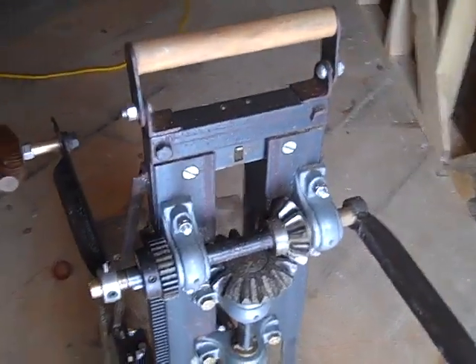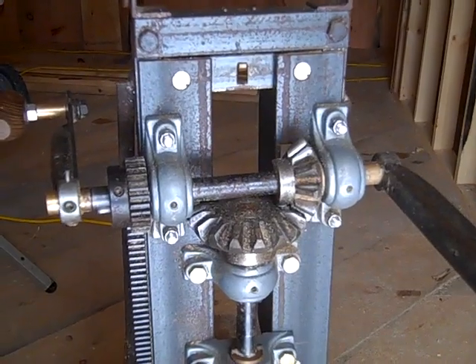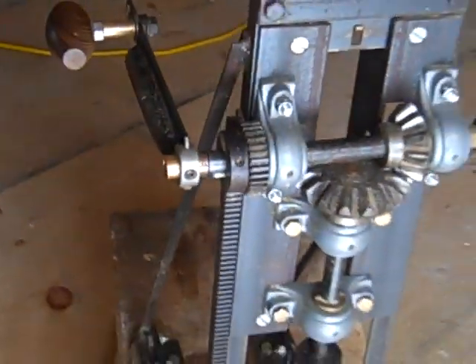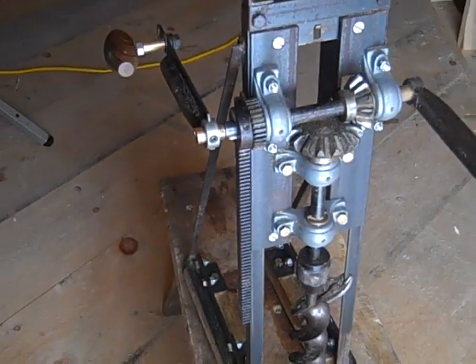That's the gears — they came out of the Tercel. And the rack, the ladder, that was purchased separately.